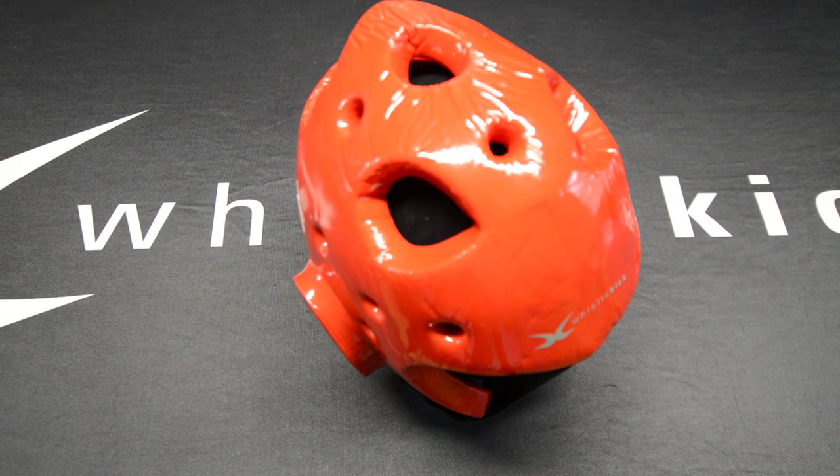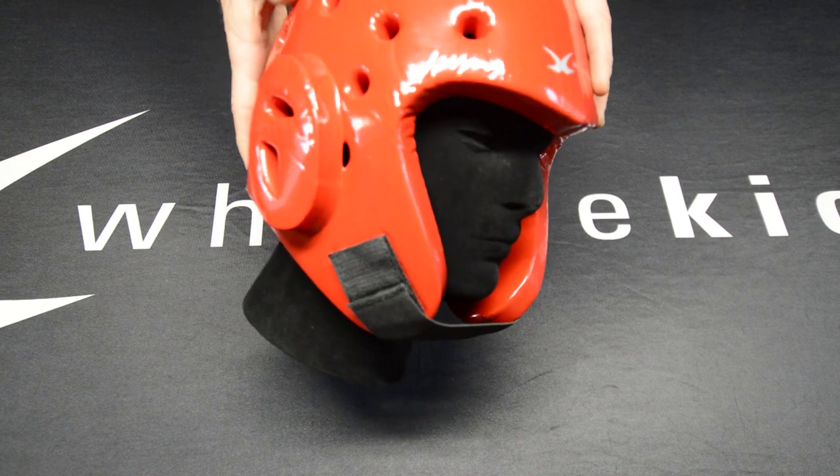Hey everyone, Jeremy from whistlekick, here today to talk about the whistlekick sparring helmet. It is the most comfortable sparring helmet that you will ever wear because of the better quality foam that we use — a foam that stays durable and flexible, which means it lasts longer and it's more comfortable. In fact, we've had small children come to events where we're often exhibiting on the weekends, and they put on the helmet and they're so excited because it's so much more comfortable than what they're used to. When they dance around, they don't want to take it off.